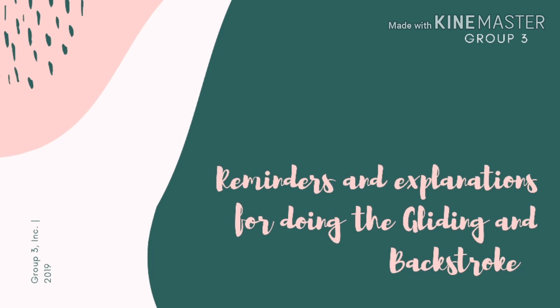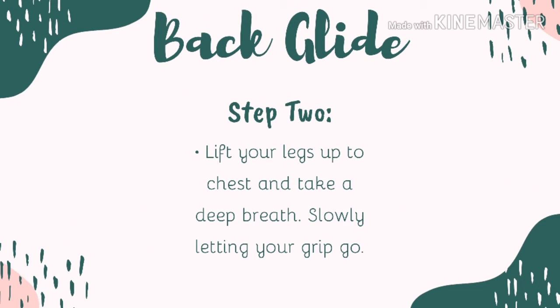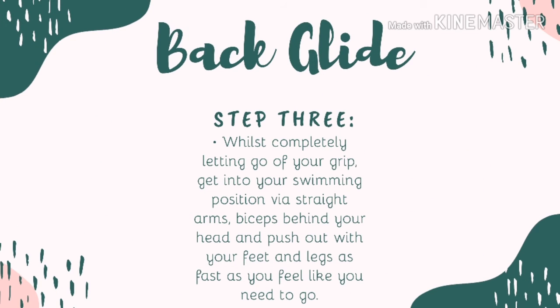Now we will demonstrate how to do the back glide. Back glide is actually pretty easy and can be done by many people. First, grab on the railings. If there are no railings, grab onto the swimming pool's grid. Second, tuck the legs so that both feet are stepping on the pool's wall.